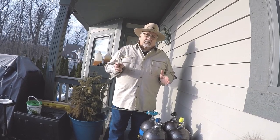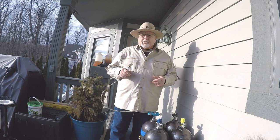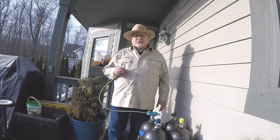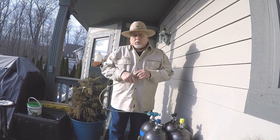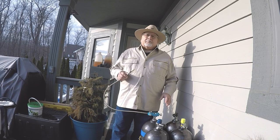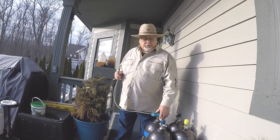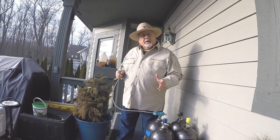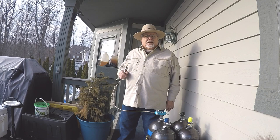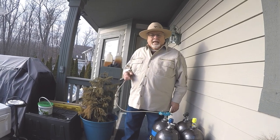An air gun ceases to be accurate when you get down to about 1,500 PSI, maybe 1,200. Certainly at 1,000 PSI we lose a lot of power and stop shooting until we refill. These tanks come out at 3,300 PSI and start coming down from there. Once they reach about 1,500 PSI, they can no longer help a rifle that also needs 1,500 PSI.